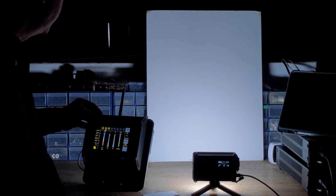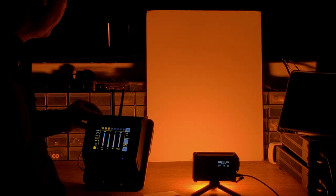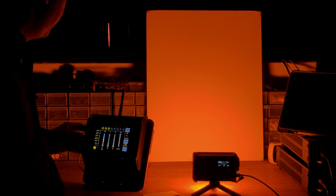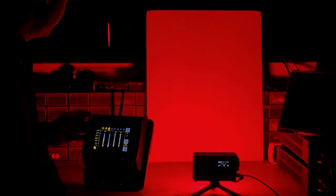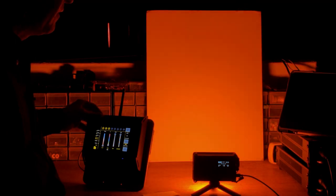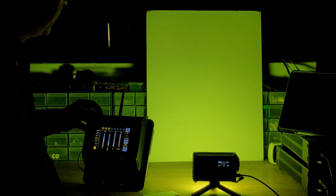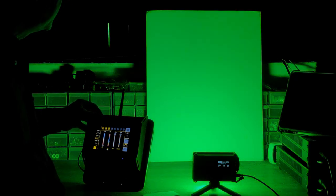But because it's got all of those additional emitters — namely the phosphor red and the amber — it can go right down into lower Kelvins, all the way down to 1,700 Kelvin, which is way lower than a lot of lights can do. The extra emitters also allow us to have more vibrant colors than you get out of RGB. RGB lights tend to be very vibrant around red, green, and blue, but with the additional amber and lime emitters you get a much more vibrant selection of colors.